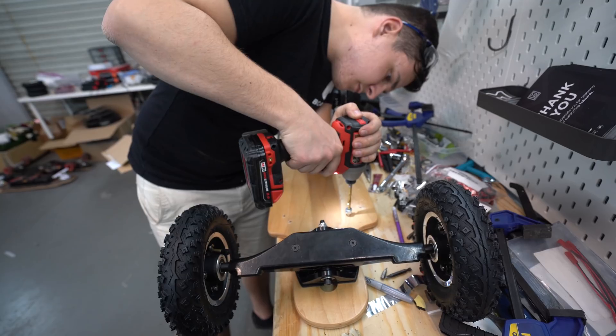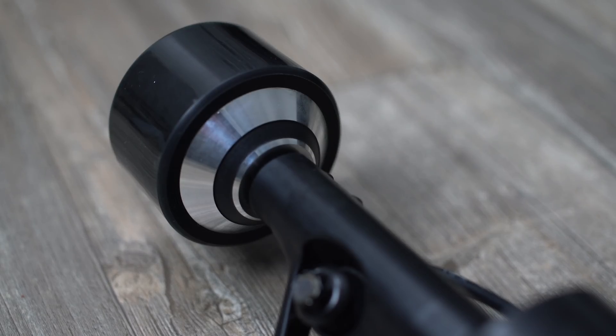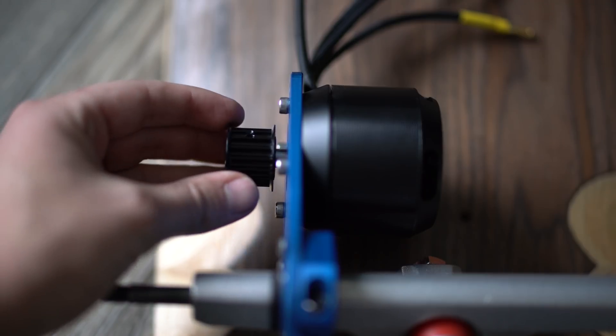What's up guys? Welcome back to another electric skateboard video. My name is Mike Beard. I've built a ton of electric skateboards in the last few years and now I'm passing on that information to you guys. Today we're looking at pulleys. Unless you are planning on building a board with hub motors, you're going to need some kind of wheel pulley. All belt driven boards need a wheel pulley and a motor pulley, and today we're specifically looking at the wheel pulleys.